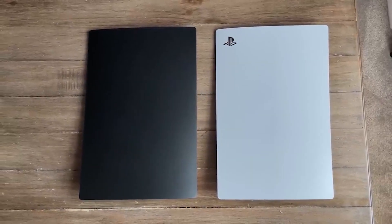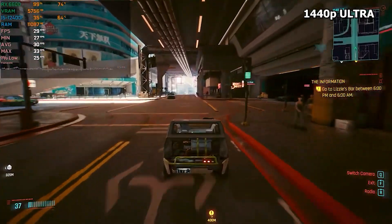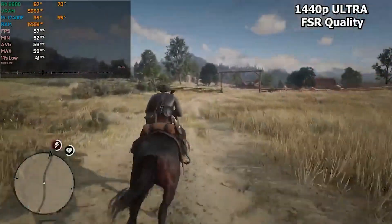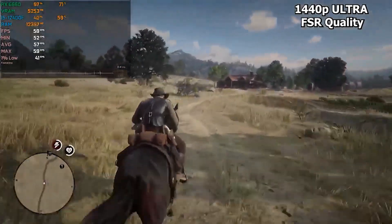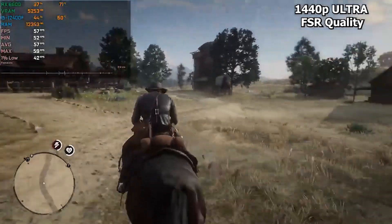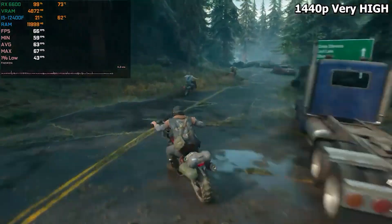We're actually looking at benchmarks of the GPU we're using at 1440p. As you can see right now, at Cyberpunk 1440p ultra settings we were getting a constant 30 fps. Red Dead Redemption 2 at 1440p ultra settings with FSR set to quality, we are getting 60 fps — and by the way, these are settings that are higher than the PS5 console settings.